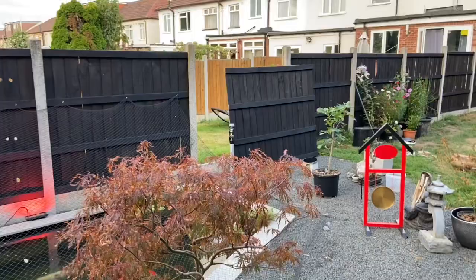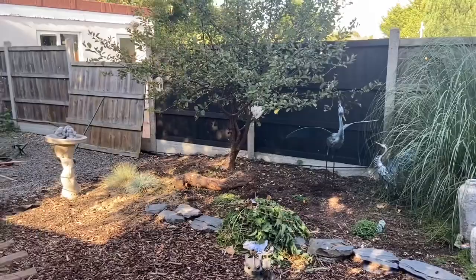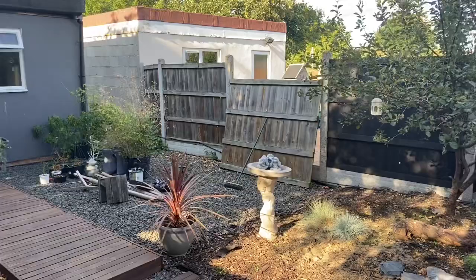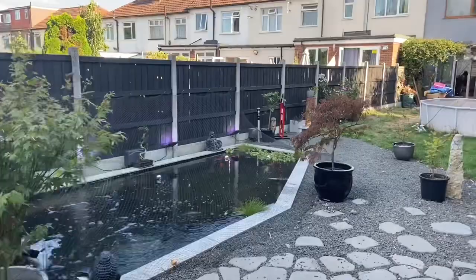Back out in the garden finishing off the fences — just a few more to go. Then we should all be complete. This is the second day of painting them. I've got the wife to help me as well so they can be done quickly.